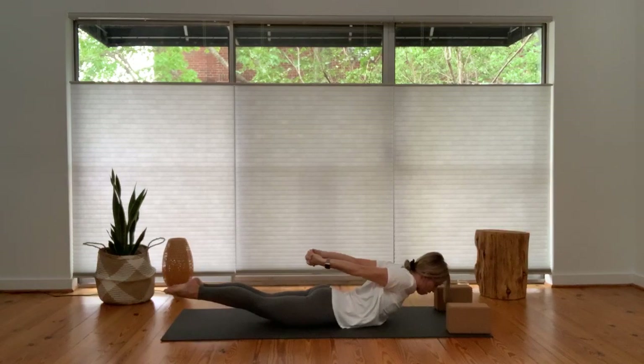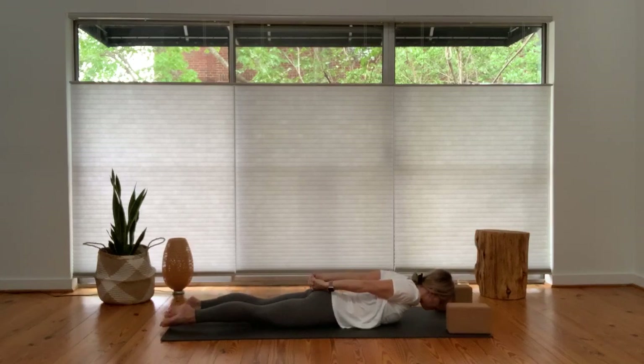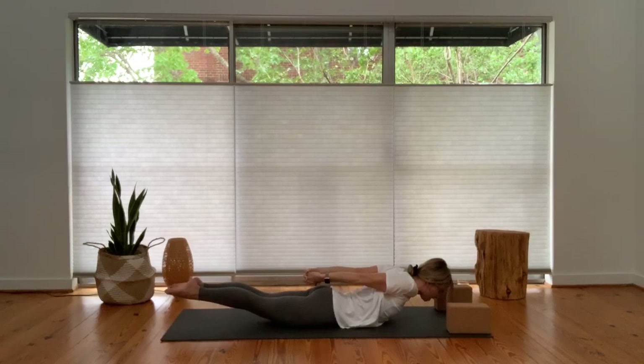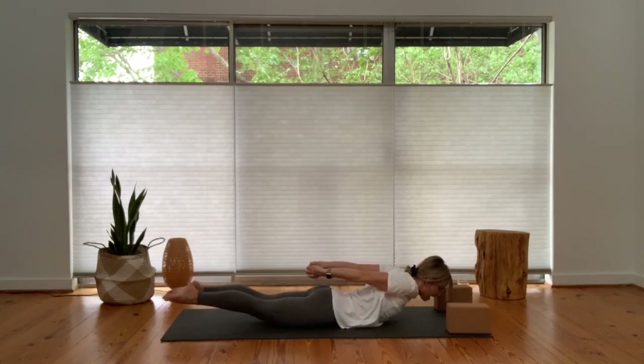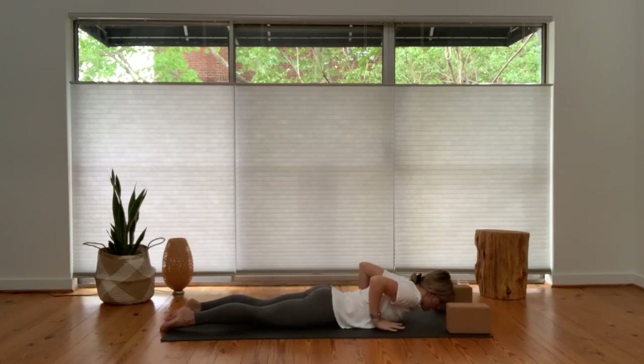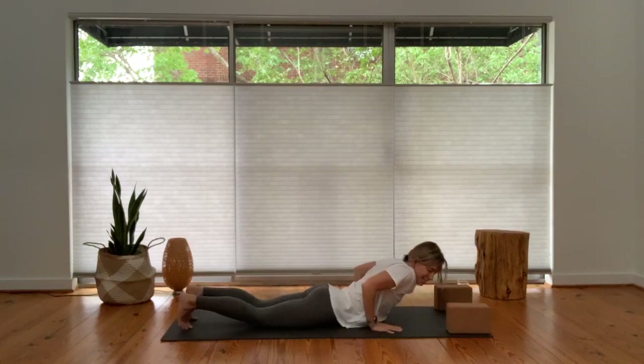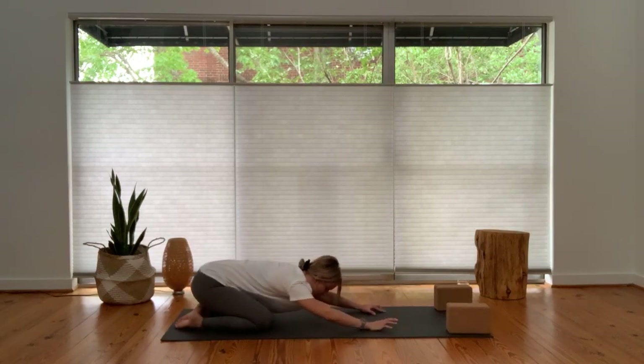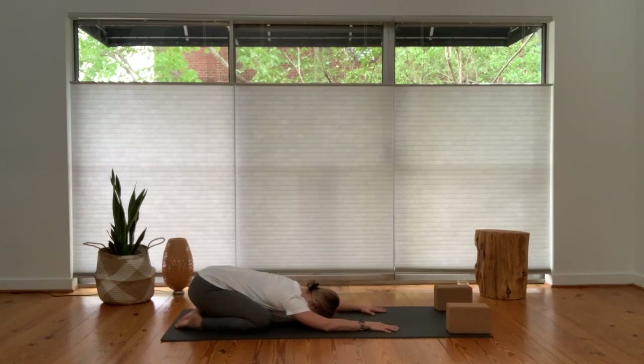We'll take two like that — inhale lift up, exhale slow lower. One more — inhale, lift up. You're welcome to pause at the top, squeeze your glutes, lift your legs, lift your chest, hover your hands. Exhale, slow lower. Bring your hands down to the mat — child's pose, knees out wide, big toes together, hips settle back to your heels. Take a couple breaths here, just settle back in. Feel your spine lengthen, melt into each point of contact to the earth below. Stay and breathe.